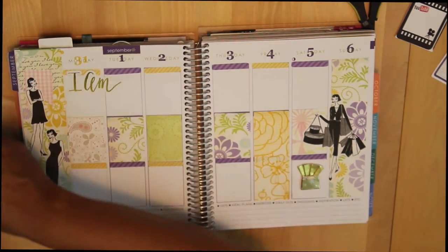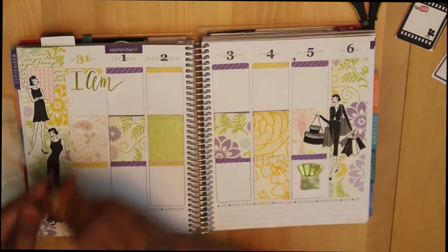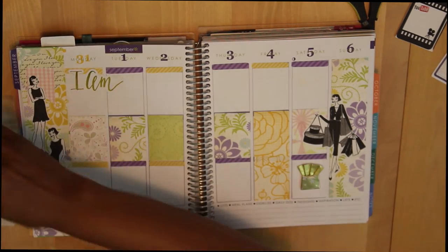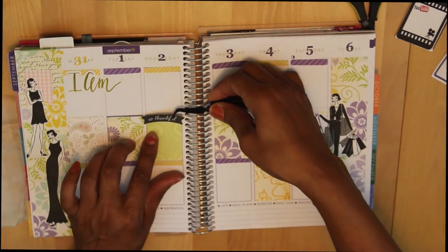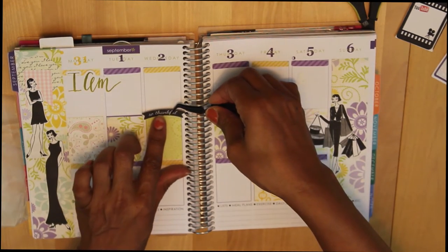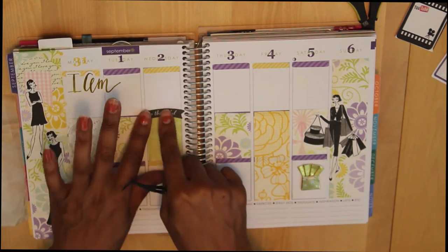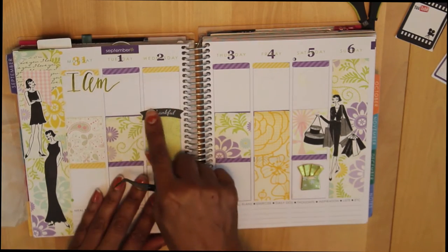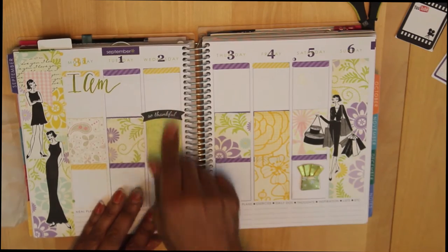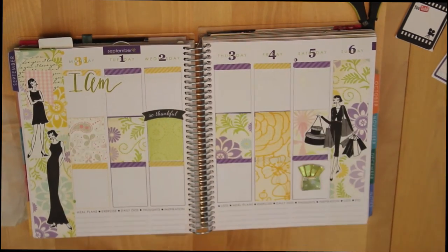I've also got something else I picked out from my I Am collection — this little banner that says 'I Am So Thankful.' And I am! I have just had so many blessings and I just appreciate what I have, so I wanted to put that 'I Am Thankful' here. I'm really liking the way this layout is turning out so far.